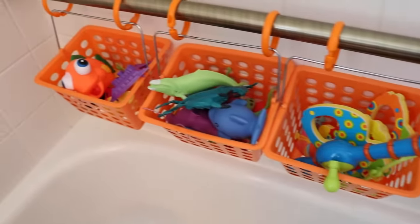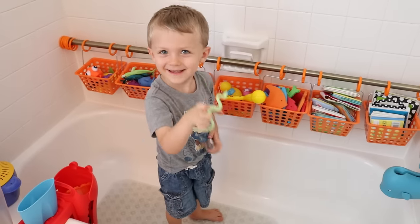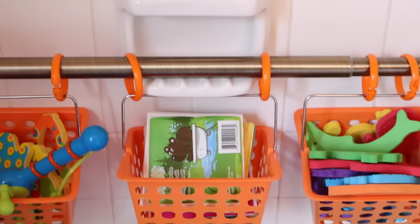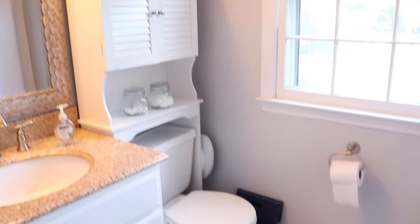My shower curtain rod is from Mainstays, and it says it holds up to 25 pounds of weight, but you know how kids are. So I put it right on top of the soap container so that way if Carson were to pull on it and for some reason it came off the wall, it would still be relatively stable. And we are loving this system — it's so easy for him to access his toys, find what he needs, but the clutter stays out of that teeny bathroom.